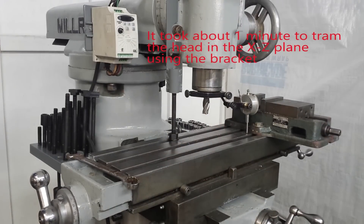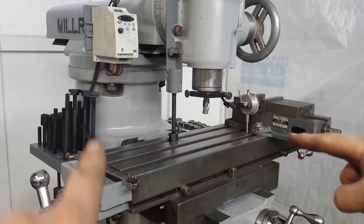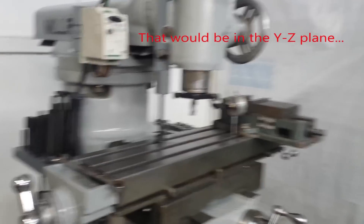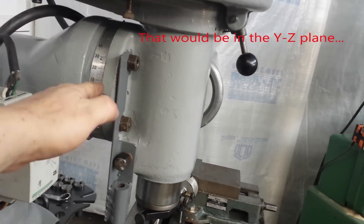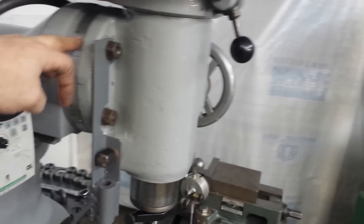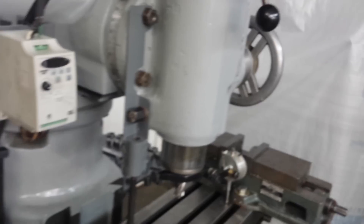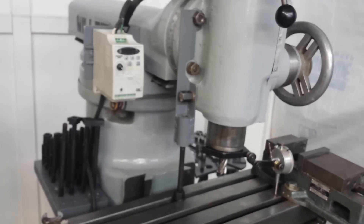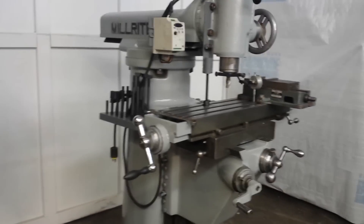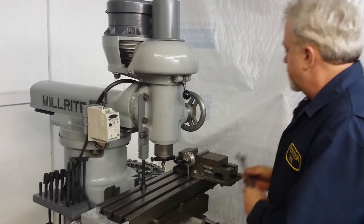So that head is in good tram now, at least in the X axis. There's also tramming one should do in the Y axis, but there's really no system for setting that up on this mill. The Bridgeport has a notching arrangement and a lead screw with a worm in the head that basically accommodates this whole process, and you don't have to add a bracket. This being a much lighter, smaller, cheaper mill, it doesn't have that nice adjustment feature that the Bridgeport has.